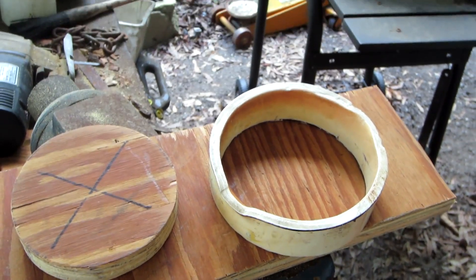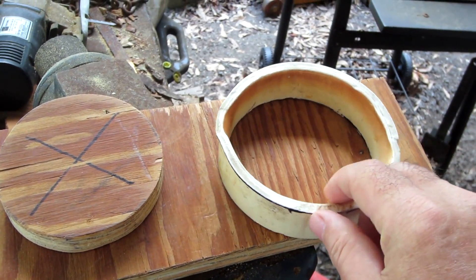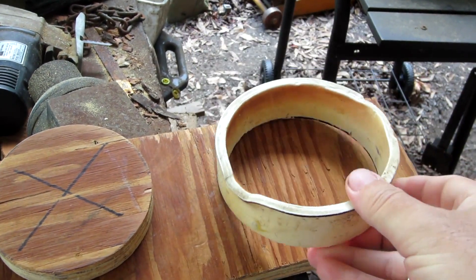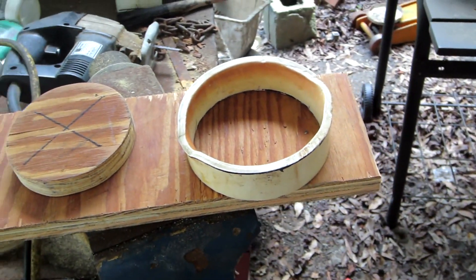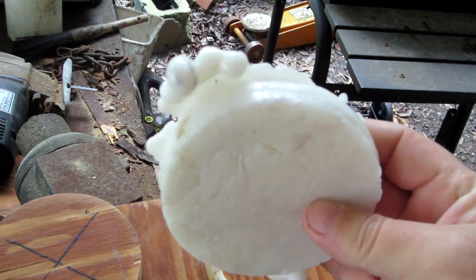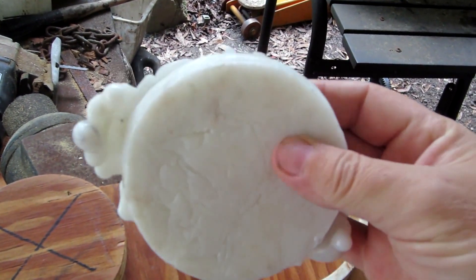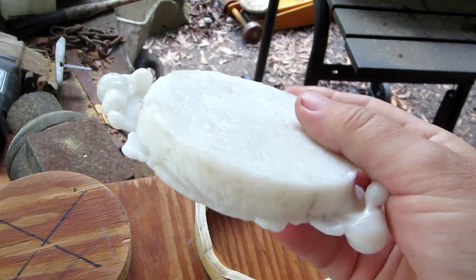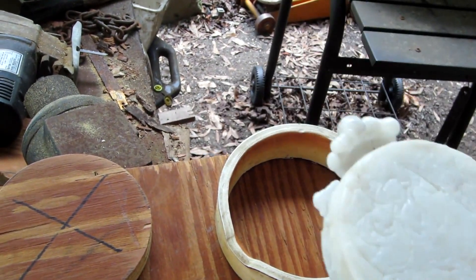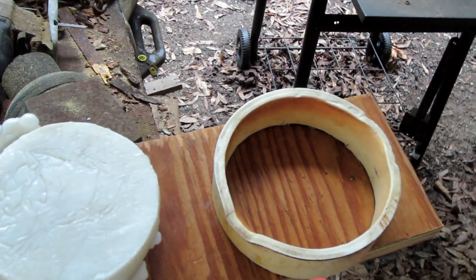After my second attempt at making another form of plastic, it turns out that my form melted. This is what I come up with — it still formed pretty good but there are some deformities. It's going to take a lot of work to straighten that back up, and now my form is ruined. I'm going to have to rethink what kind of form to make so it won't melt.